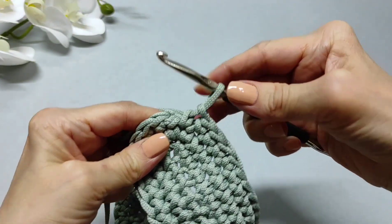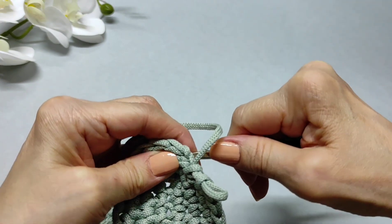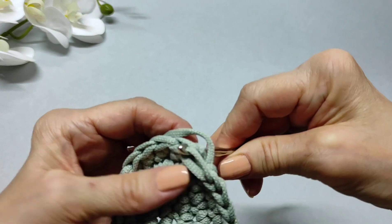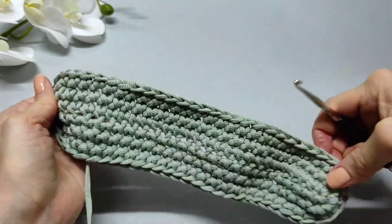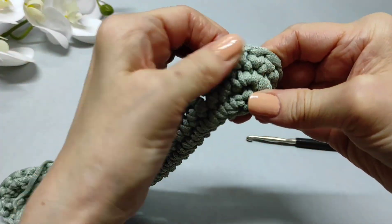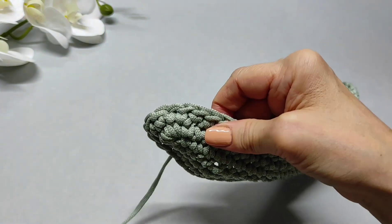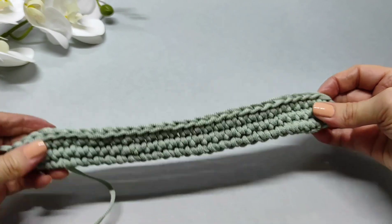Довязала до конца ряда и снова так же соединяю ряд: снимаю крючок, в первую воздушную петельку подъёма завожу его с изнанки, забираю вот эту петельку и увожу её на изнаночную сторону. Ряд соединён. У нас сейчас этим рядом немножко завернулось полотно — слегка. Наше донышко готово полностью, теперь будем продолжать вязать вверх.